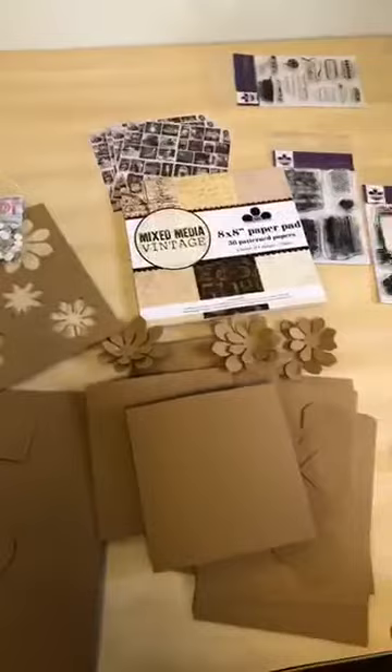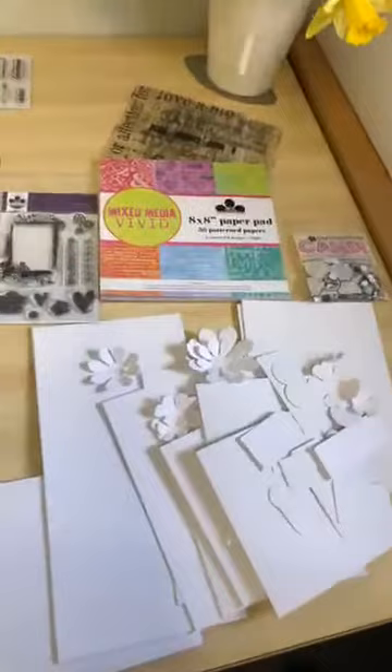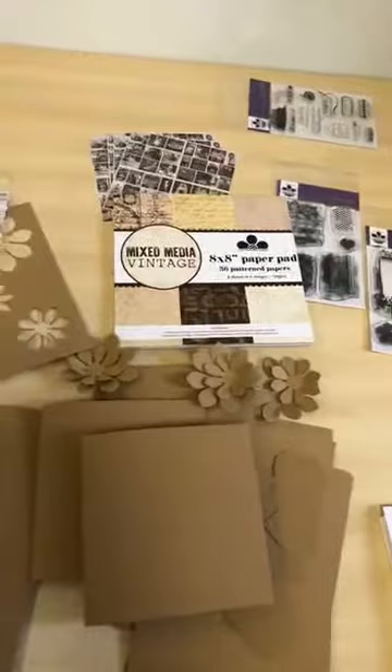Hi everybody, it's Andrew here from Craftwork Cards. We have a couple of new collections — you might have just received an email about them. What I wanted to do is go through in a little bit more detail exactly what you're getting in the collection, what it looks like, and show you a few samples to show what can be done. All of this is available on craftworkcards.com in the 'What's New' section.